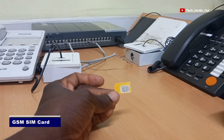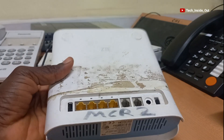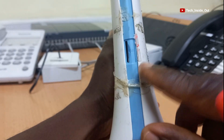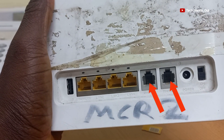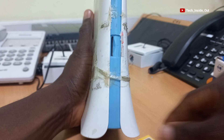This GSM SIM card has a telephone number through which we would receive calls into this setup. We would place it into this router, which is also a GSM wireless terminal. This wireless terminal has a provision for placing a SIM card, and it also has two RJ11 sockets which are ports through which you can have the line output of calls coming onto the GSM SIM card placed in this terminal.